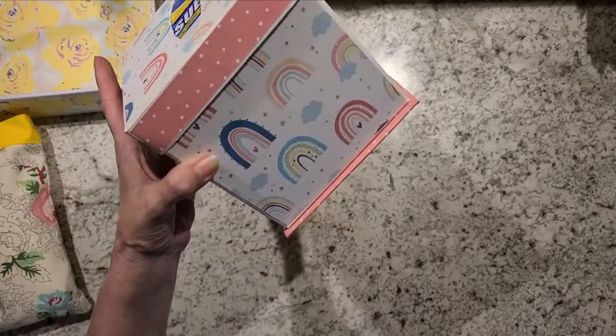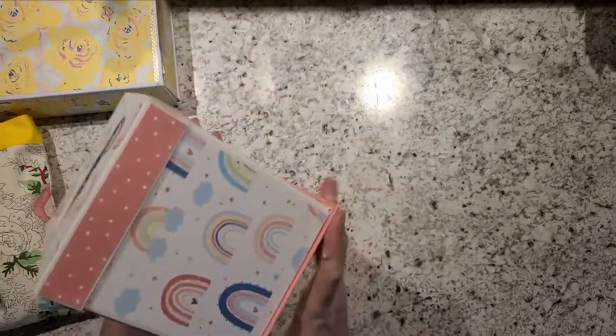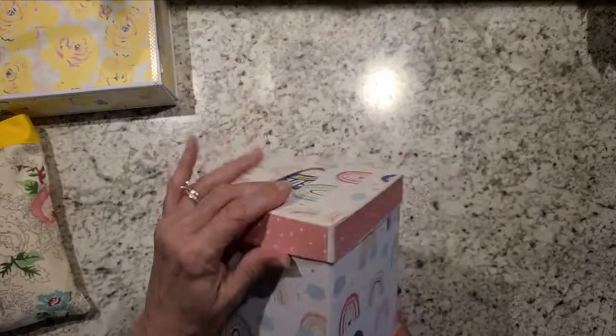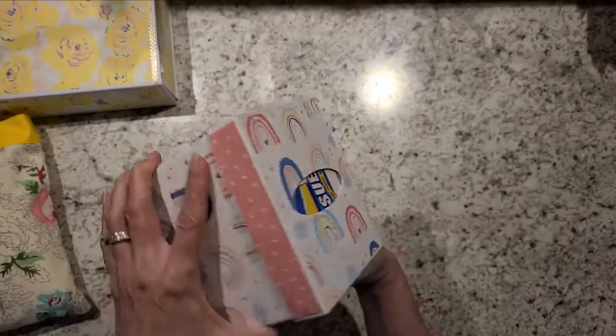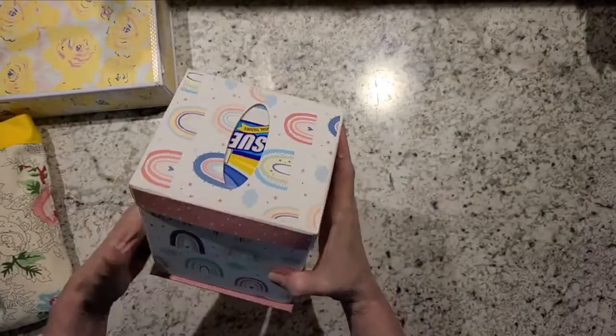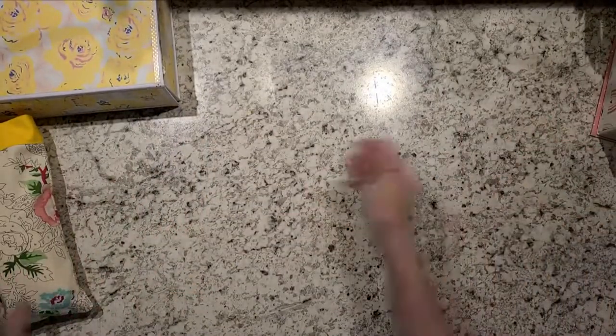I did her a tissue box. This wasn't really Maggie Holmes paper, but I saw some rainbow paper and I thought it was really cute, so I just went ahead and did that. She can put that in a craft room or wherever she would like.